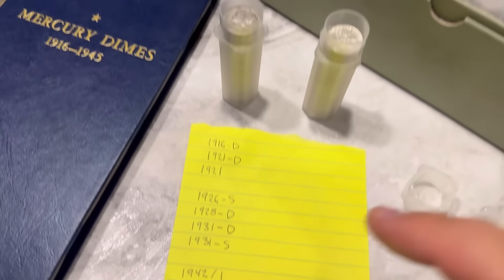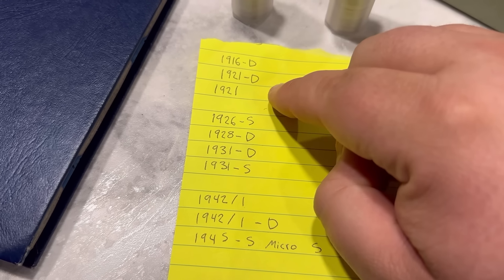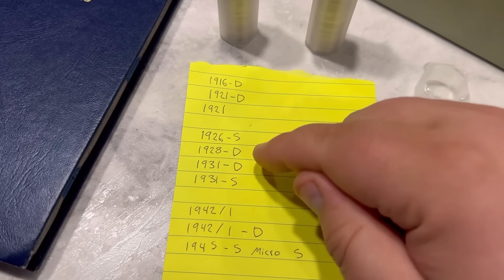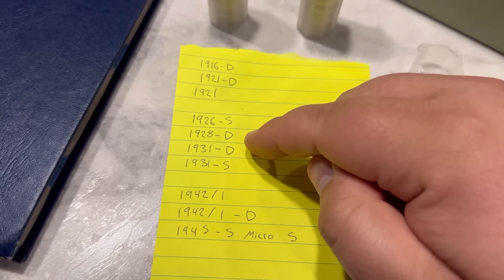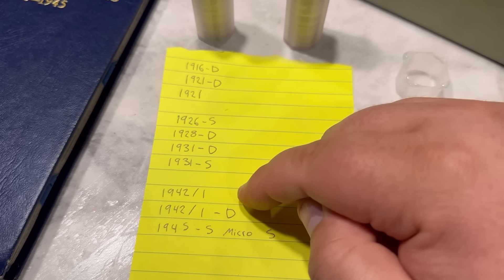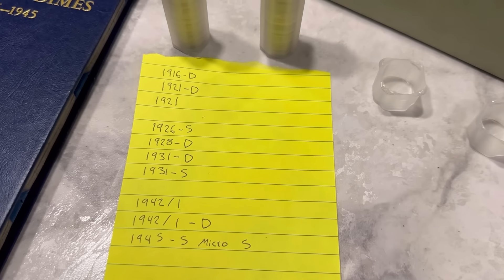These are the coins I'm going for. So 1921 — if I find one of those, that's like the Holy Grail. These are kind of the better dates: 26S, 28D, 31D, 31S. And then we have the varieties: 42 over 41, 42 over 41D, and 45S micro-S.